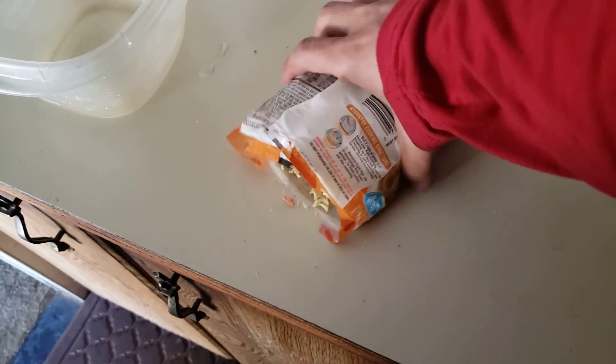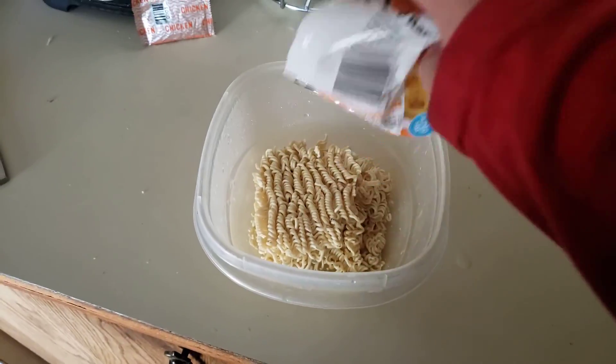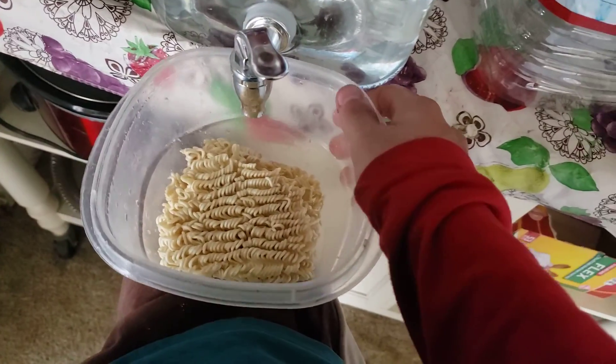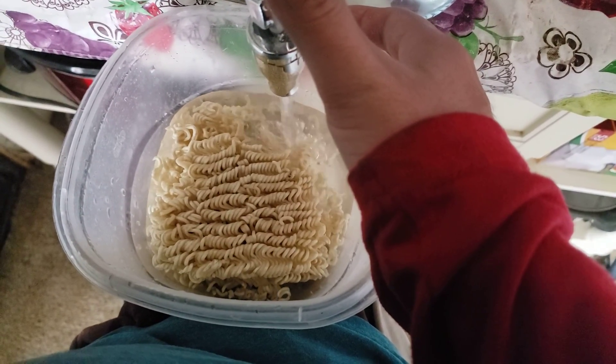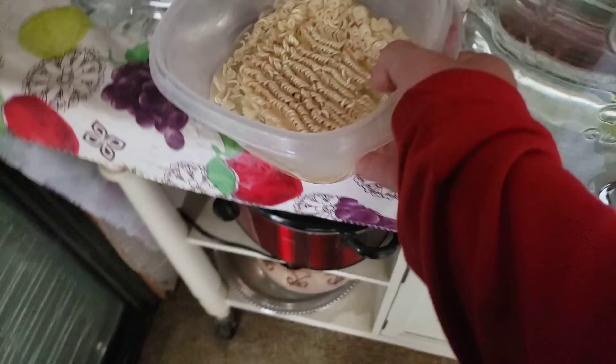Step one: you need a pack of noodles. Go ahead and dump it in. Now let's throw the packaging away and fill the container up with water. You need a container just like the one I'm showing you. Hold it just like that and make sure the noodles are soaked and wet.